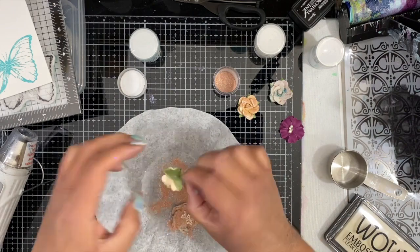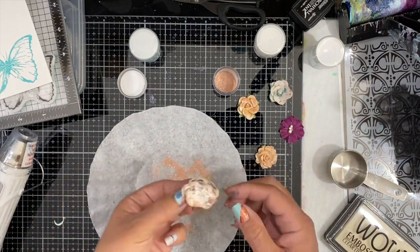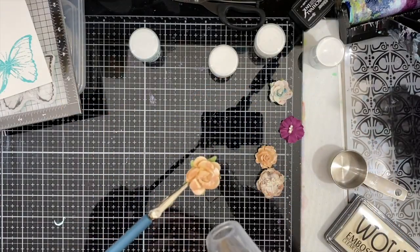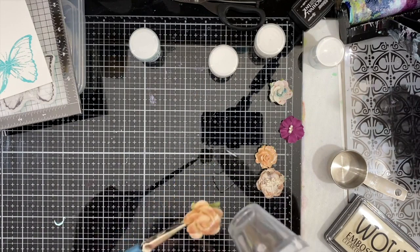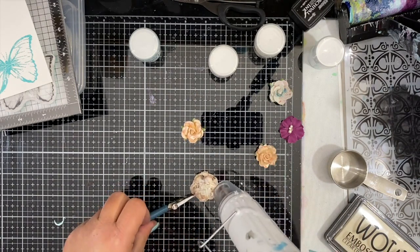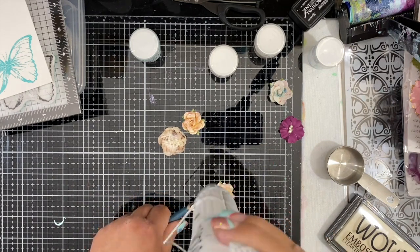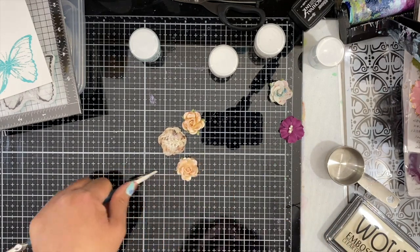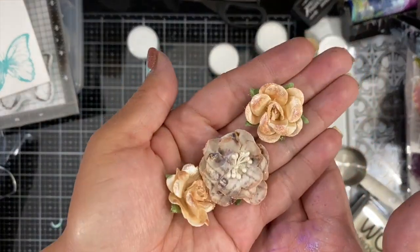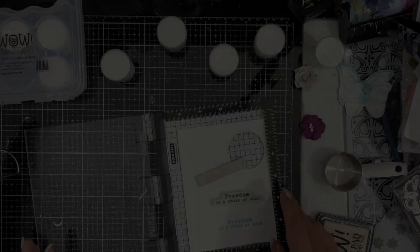I'm going to sprinkle the powder on the flowers and then shake them off into a coffee filter — that's what I like to catch all of my loose powder in, so I can put it right back in the jar and save the excess for later. Now I'm using tweezers to hold the little flowers while embossing, because you don't want to hold tiny flowers in your hand and risk burns. You can see that beautiful added texture on those flowers.